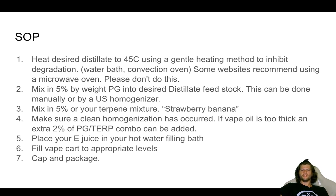Next, mix in 5% by weight propylene glycol into your desired distillate feedstock. This can be done manually or by an ultrasonic homogenizer. For a benchtop laboratory setup, dab tools or dental tools can be used to mix just fine. If you've got 5-gallon buckets, maybe throw a paddle bit on a drill. Then mix in 5% of your terpene mixture into what you've just mixed with the propylene glycol.